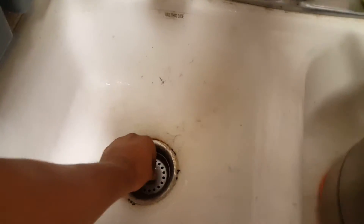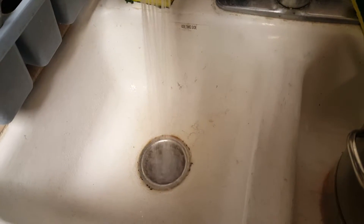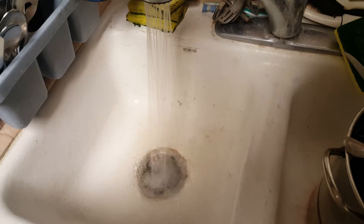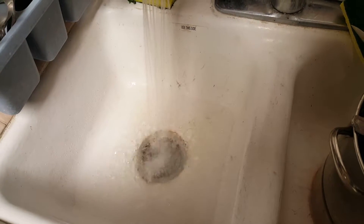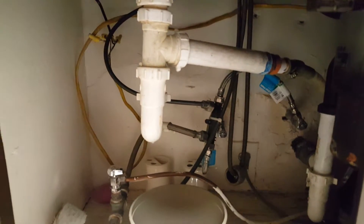The issue is that you're not supposed to run the water like that to look for a leak. You're supposed to plug this and let the water level rise, and then you check for leaks. If you don't have a leak there — like you don't have one right now.